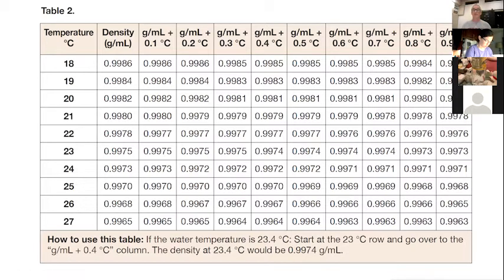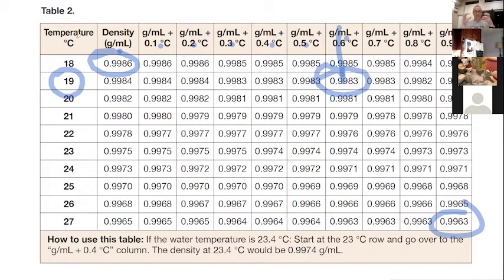This is the table you use to determine the densities of water at different temperatures. You can see that they're all really close to one, but it does change. If the temperature in your room is 19.6 degrees Celsius, you start at 19 and go across to the sixth column. At 18 degrees the density is 0.999, and at 27 degrees it's 0.996. That little change in temperature gets the water molecules moving just a little bit faster, they push a little bit further apart, and the density goes down just a little bit. If we're going to be accurate in our measurements, we need to take this into consideration.